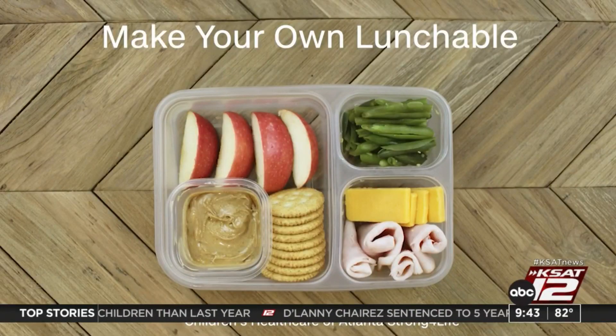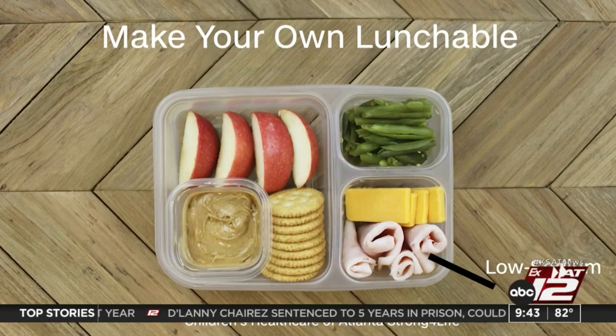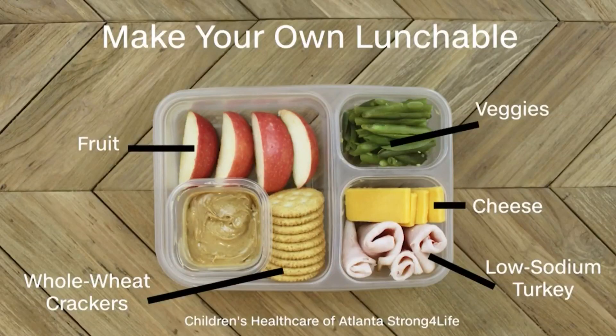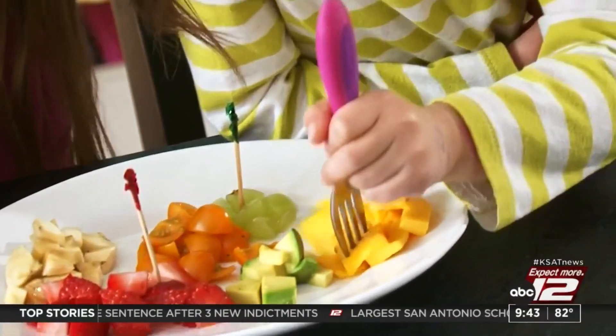To make your own lunchable, you could include low sodium turkey, cheese, whole wheat crackers, some fruit and veggies, and a dip like nut or seed butter — something to make it a little different, so not every day is the same thing.